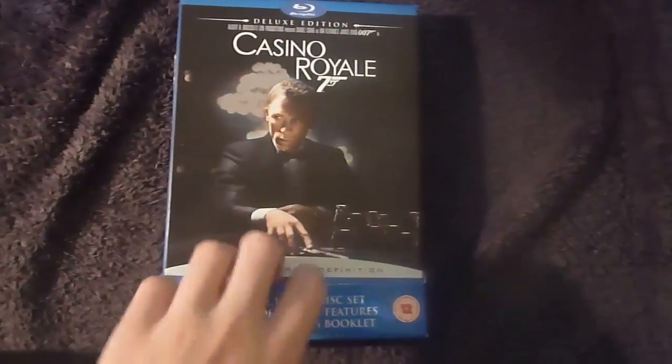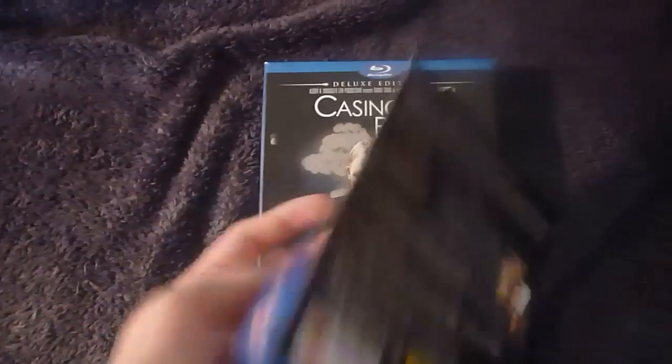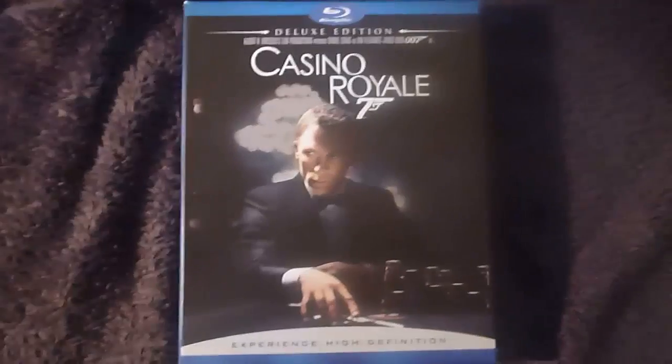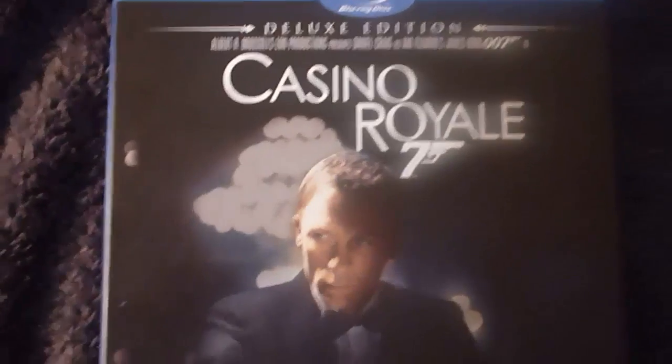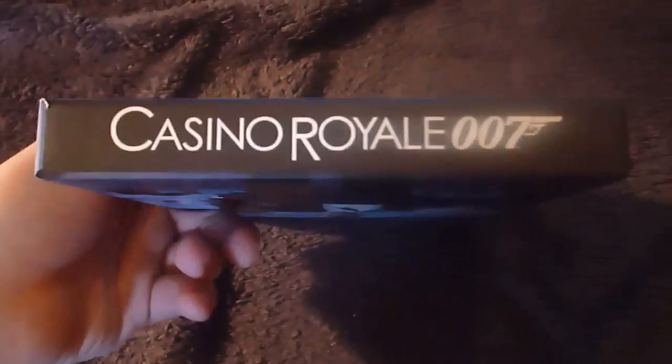To start off, it's good to mention that this is a card cover which wraps around the bottom and the back, and it's just got all your special features and details on the back which I'll go through later. It's Region 3. Here's the front cover of the outer shell of the Digipack. It's got a nice picture of Bond at the Casino playing some poker — really nice shot. On top we've got Casino Royale, as well as on the bottom and the spine.